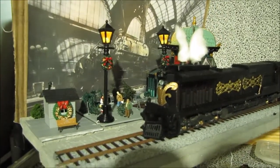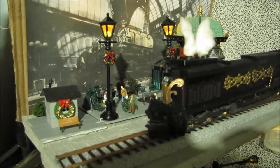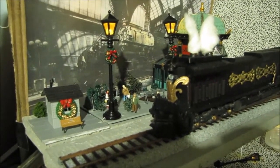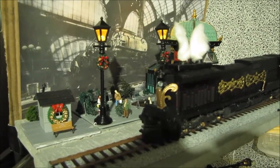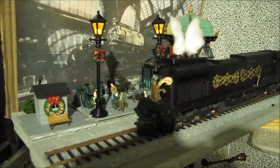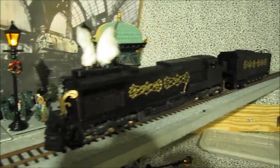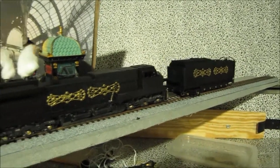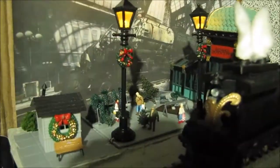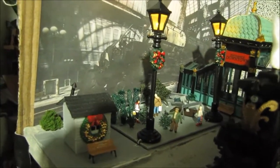Hello. It's a Diesel Punk Christmas Diorama. It was done by a suggestion of a good friend of mine, Jewel Smith. I showed her a picture of my engine,